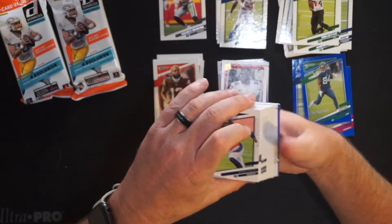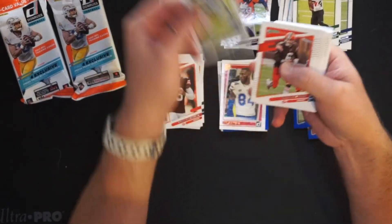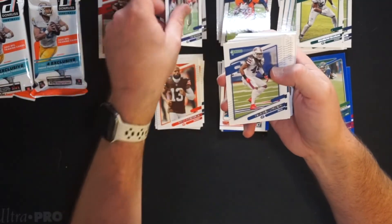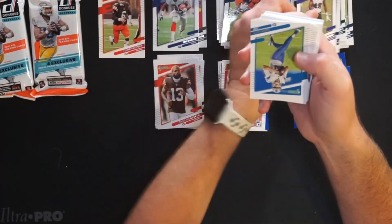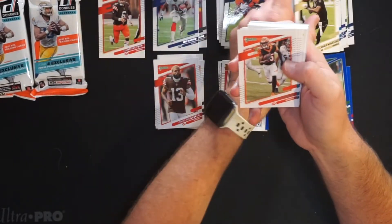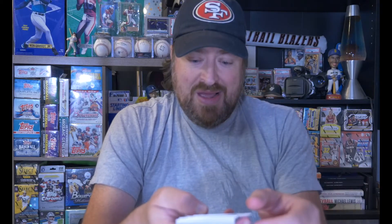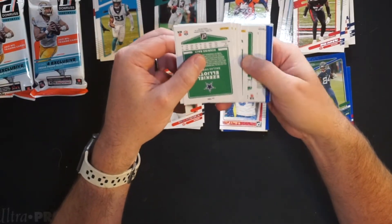Pack number two. We got a shiny coming up — Jerry Jeudy, second year, throw him in the hits, though he's out for about four or five more weeks hopefully coming back healthy. Brandon Graham for the Eagles. Baker Mayfield — a buddy's wife is a big Browns fan, so into that pile. Tiki Barber for the Giants into the Vets pile. Tremaine Edmunds for the Bills, Nelson Agholor now with the Patriots, Patrick Queen for the Ravens — good one but he's defensive. The only defensive player from last year I put in the hit pile is Chase Young. Jared Goff now with the Lions, Jameis Winston, Tee Higgins, Dan Marino into the Vets pile, Jeremy Chinn going into the giveaway pile, Robert Woods for the Rams, Jeff Okudah for the Falcons.